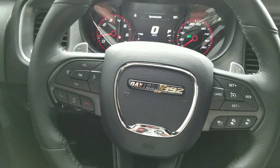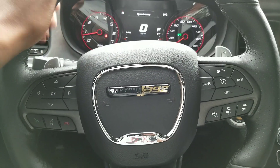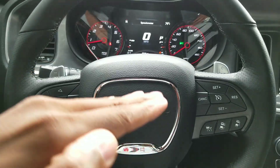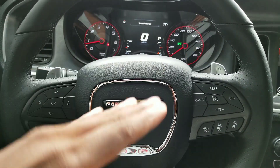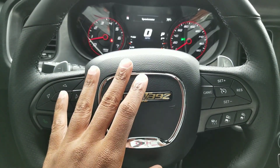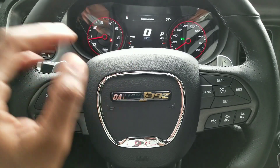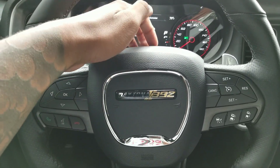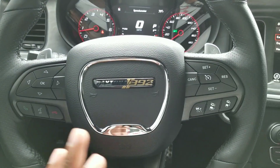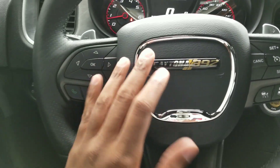I used to have this feature on my last car, my Genesis. One thing I will tell you — I feel that over time the motor in the steering wheel starts to weaken. The steering wheel elevating and dropping down repeatedly wears out the motor. In my last car this stopped working. I think whether it was cold weather or winter, the motor inside the steering wheel would freeze or wear out and it wouldn't work properly. I didn't want that to happen on this car.